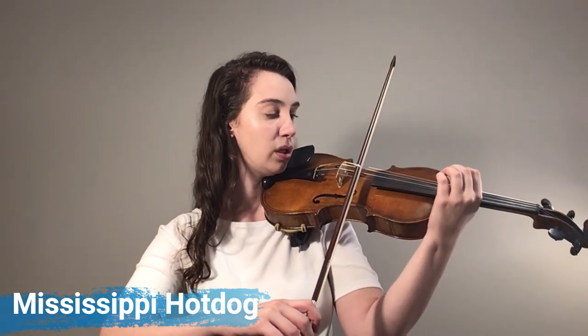Now let's try it together. We're going to try it three times together and then you'll practice it by yourself at home. We're going to stop after each Mississippi hot dog and reset our hand. Put your violins up, have your bow in the middle, tap your first finger, middle two and pinky. One, two, three, four. Mississippi hot dog.